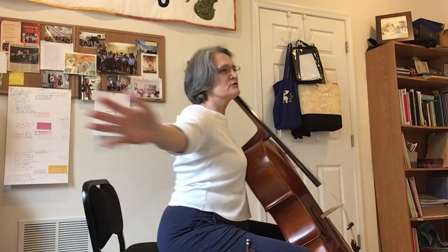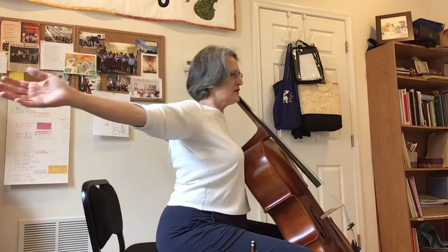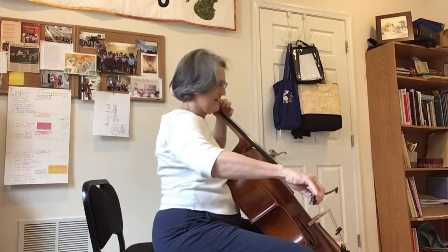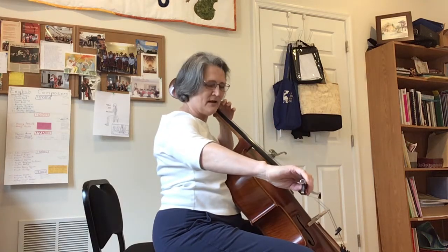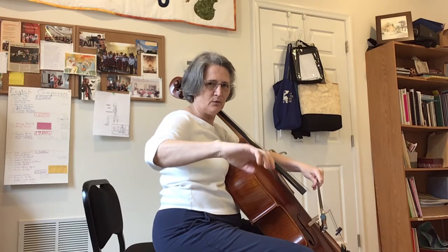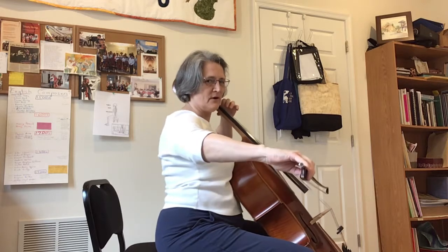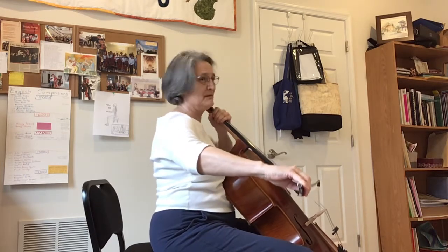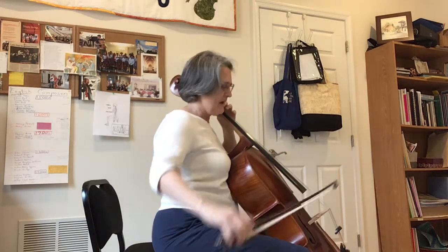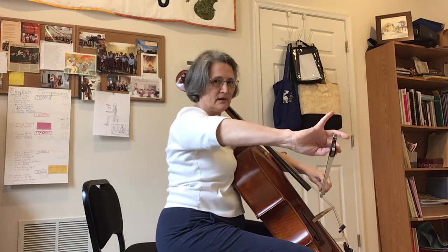So those are the extremes — flexion and extension. When you're in the slouched position at the tip, with this more open bow hold, you can get power. And then if you're in extension, your arms are a lot higher — I'll show you that I'm pronating just by using thumb, one, and two.